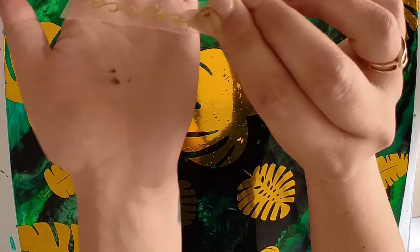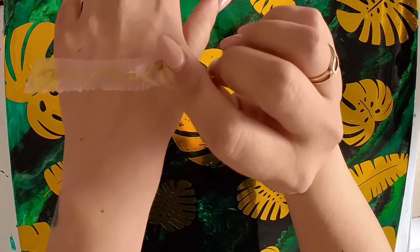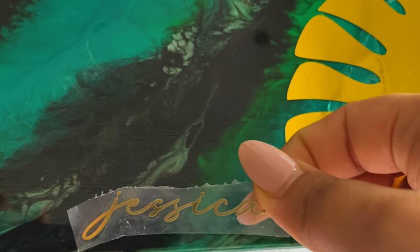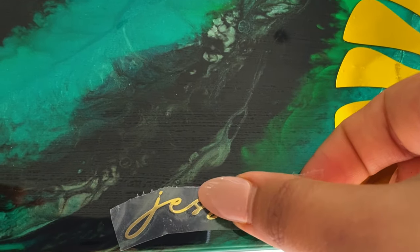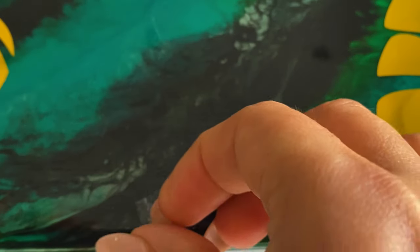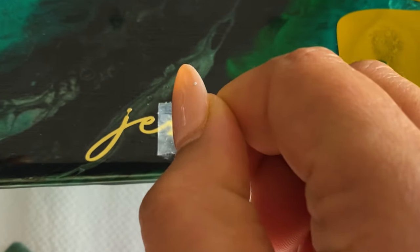Next, I'm just putting on my signature. I have my signature like this — this is how I do it. You could obviously just sign the piece as you normally would. And once this is on, we are ready for our clear top coat, or our flood coat. Isn't it amazing to create something and then be able to put your name on it? It's honestly the best feeling.